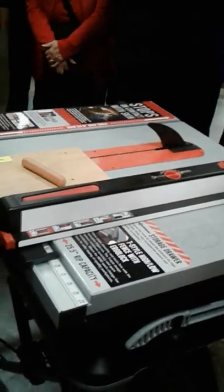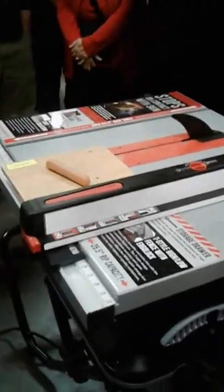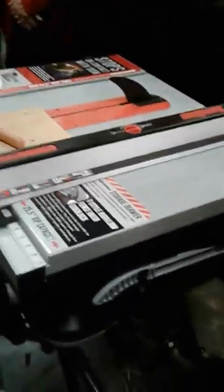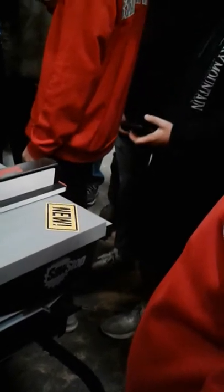When OSHA comes into your shop and starts writing fines after somebody has had an accident, it's not a good day. It takes the average table saw injury cost from around $10,000 up to about $180,000.